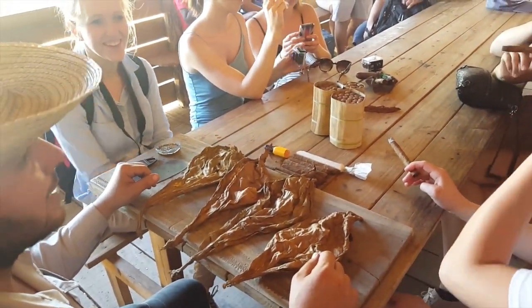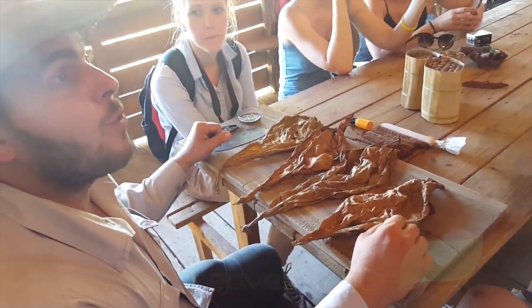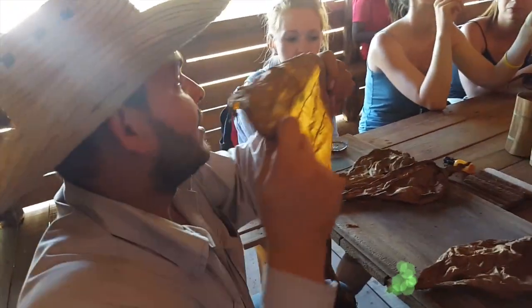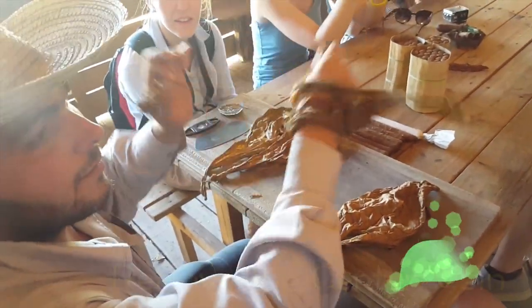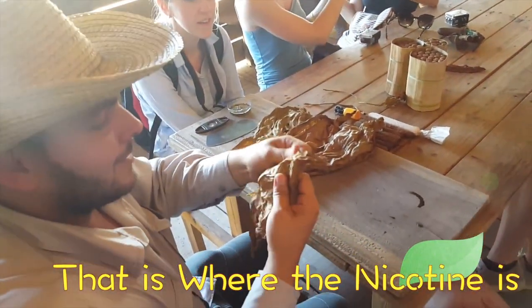Wow, your boyfriend is happy with you — look, four leaves to roll one cigar. Okay, center of the plant. Monte Cristo four — here is where most of the nicotine is, after the fermentation process. The central vein here. To make a cigar, it's simple: I remove the central vein of the leaf, that's where most of the nicotine is.